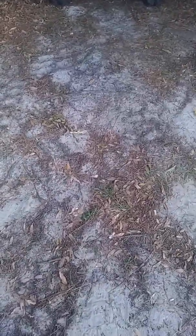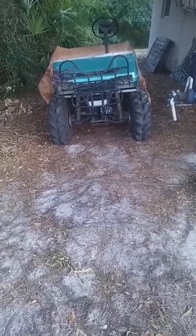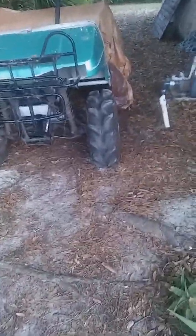All right ladies and gentlemen, got the cart pretty much almost complete, so here she is. Still a little rough looking but that's okay. I had to go with a wicked offset tire and rim package on the front just for the steering to work properly.